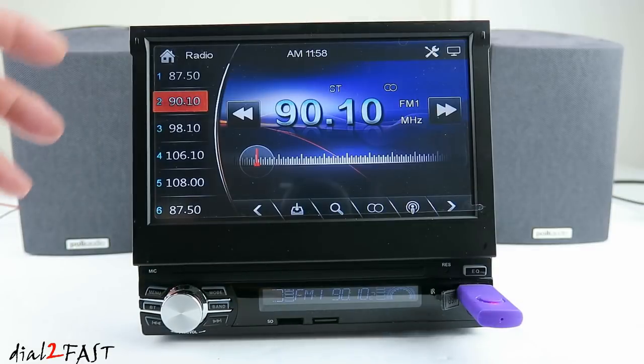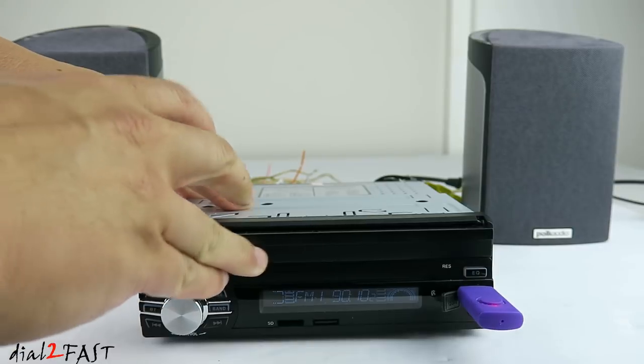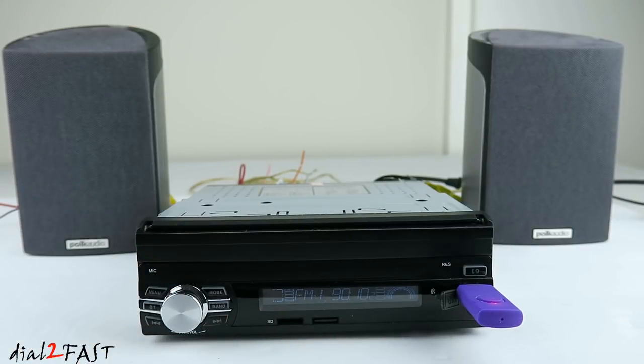Now you don't always have to have this display open. If you're listening to radio, you can just close this up. You still have this LCD display at the bottom here to show you what radio station you're listening to.